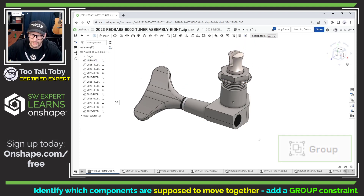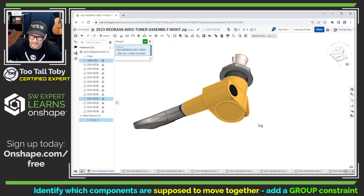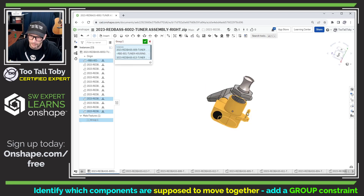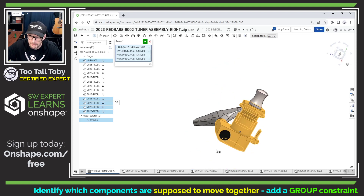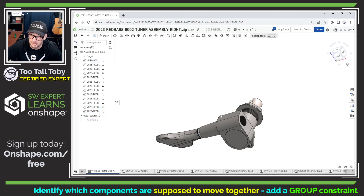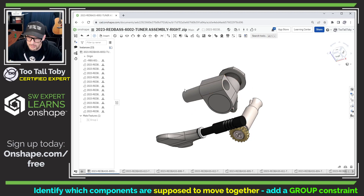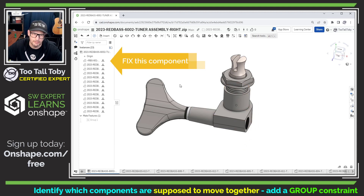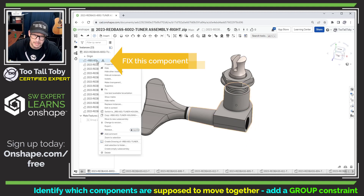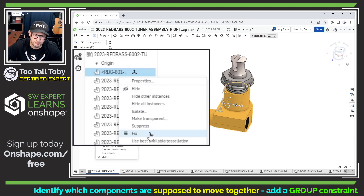So what that means is that we can utilize what's called a group mate in Onshape. Here you can see we've got this option for group. With group, what we basically say is that all these components will always be locked together or will move together. You can see we were able to select those several components there, and when we hit the green checkmark, if we move any one of those components, they all move together. So let me use Control Z to undo that. I think that this component is going to become the foundation for our assembly, so I'm going to go over to the tree here and right-click on that component — that's the overall housing — and choose Fix. That way, this component is no longer able to move around when I go to drag it.